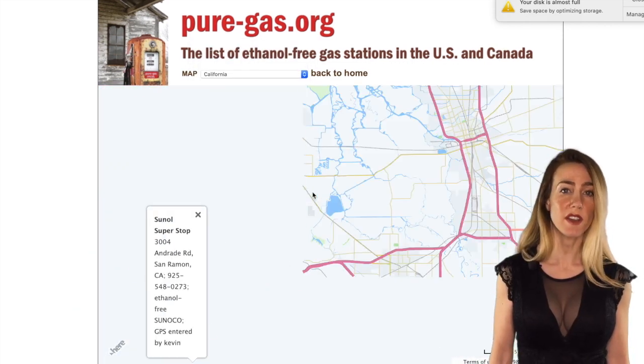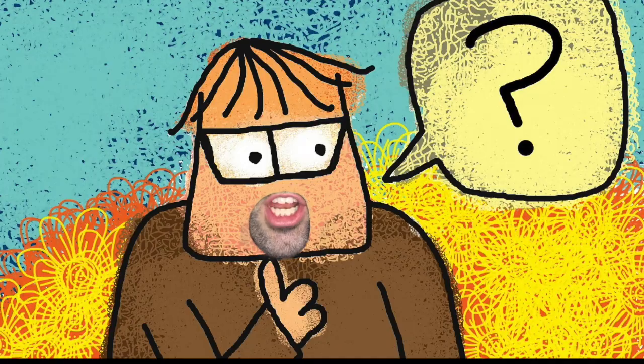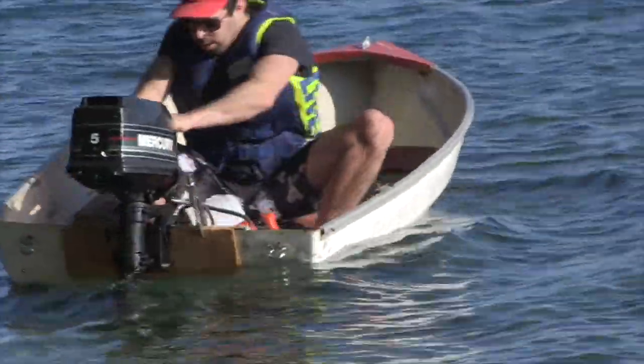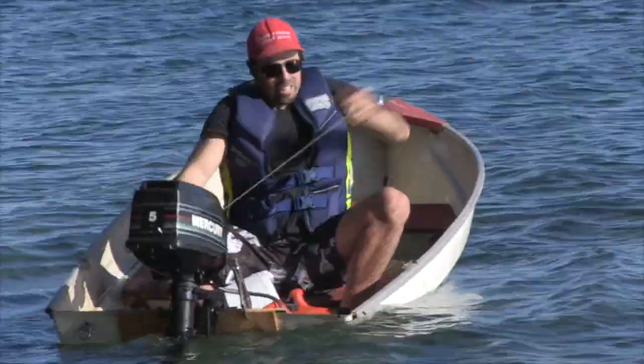Ethanol-free fuel is also less acidic and will be easier on the carb and the floats. Can I use the same gas that I stored for four years in my shed? Never store fuel for long periods of time — anything upwards of a month is risky business. Old gas can cause blockage in the engine parts and prevent the engine from starting easily.